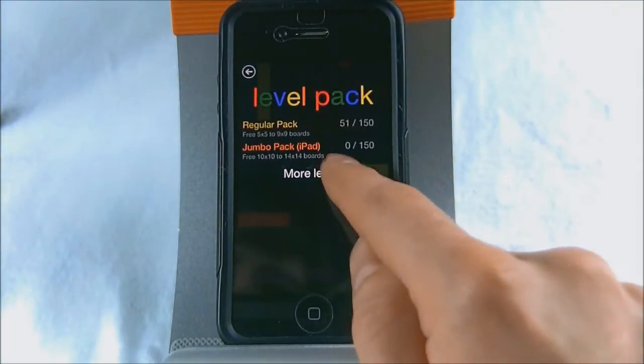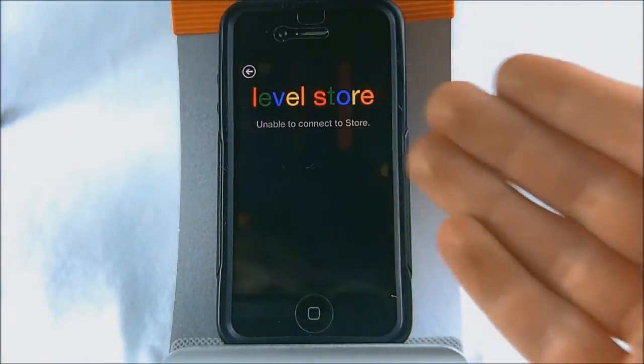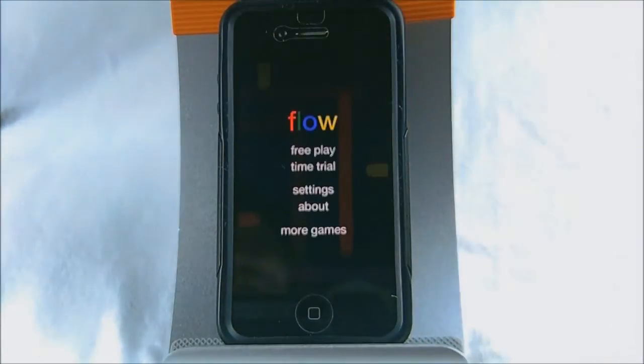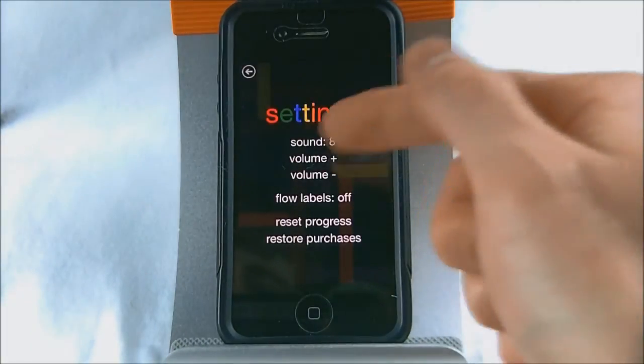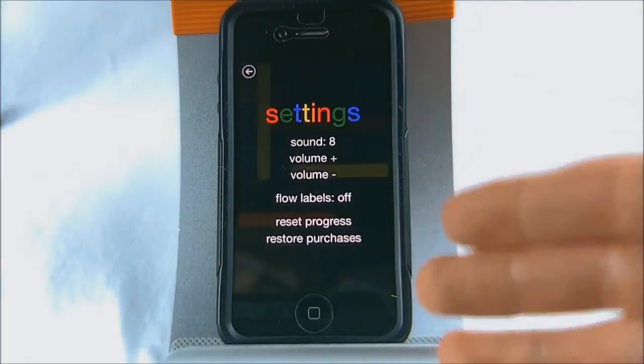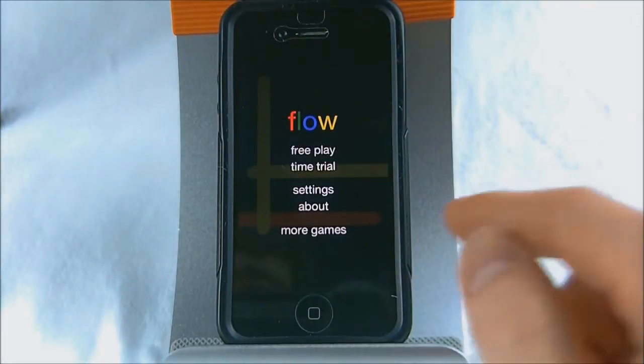You can click more levels to go to the level store — I can't connect right now because I'm in airplane mode — but you can buy more levels as in-app purchases. Under settings you can change the volume of sound, toggle labels, reset your progress, or restore your purchases if you're getting it on a different device.